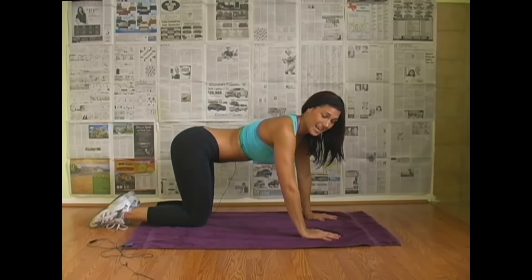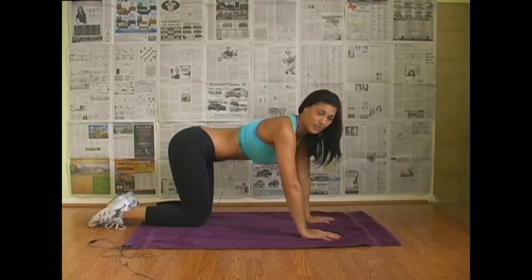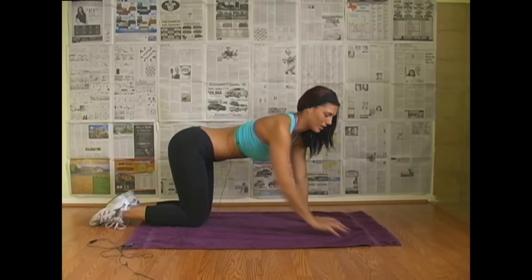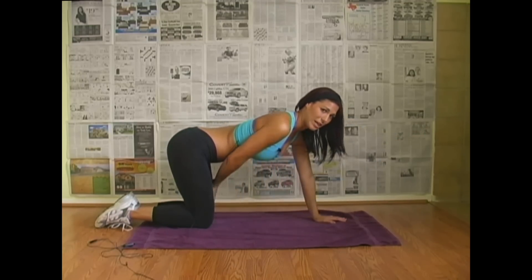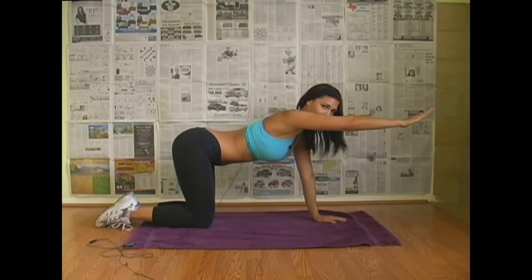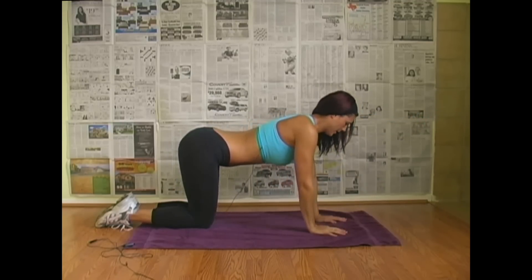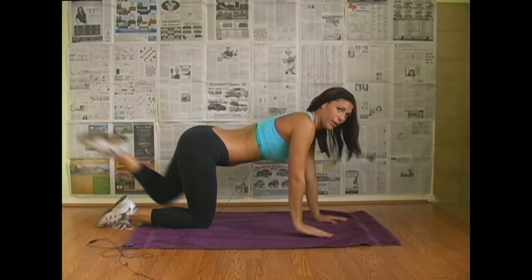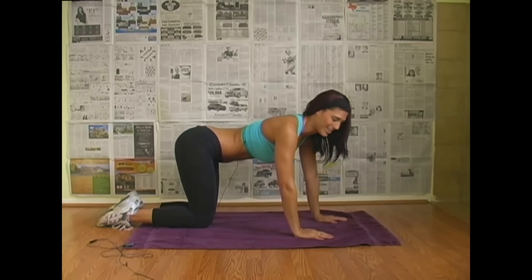So this next exercise is going to work your inner core. It's also going to help you focus on balance. Your balance is mainly focused on in your core. You're going to take your right arm and your left leg, bring your elbow to your knee, and then stick them both straight out — like this. Elbow to knee, straight out. We're going to do that ten times. Let's get started.